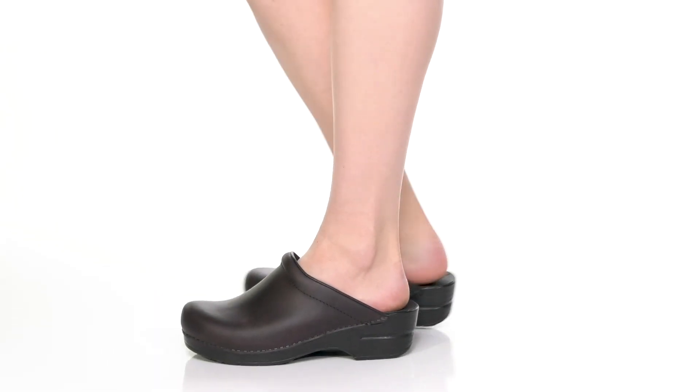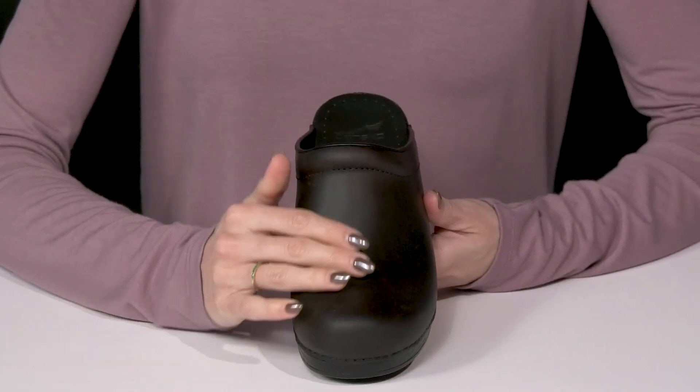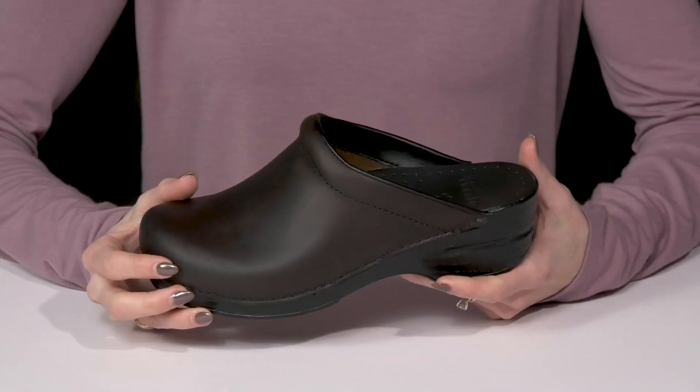Get a great work shoe with these Dansko clogs this season. These have a heavily oiled matte finish on the leather upper, which is going to be super long lasting.